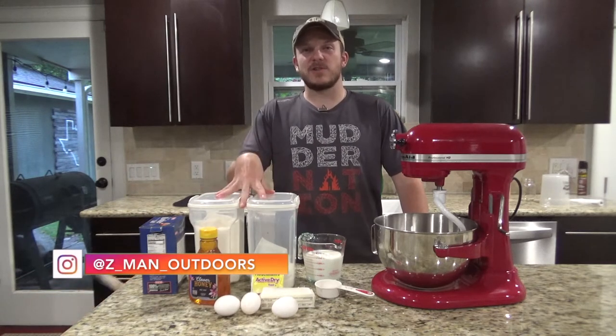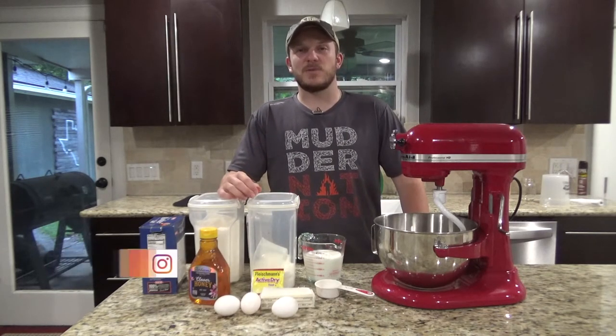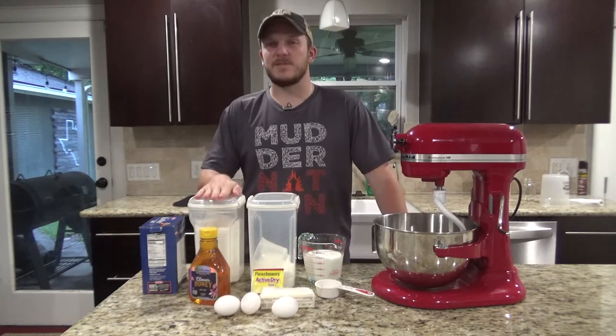So these are just the ingredients for the dough. Tomorrow I'll talk about the ingredients for the icing as well as the mixture that goes inside of the cinnamon rolls. So what you're going to need for the dough is flour,